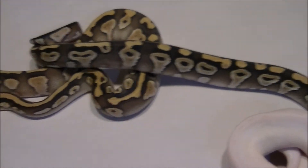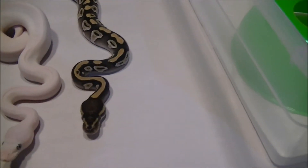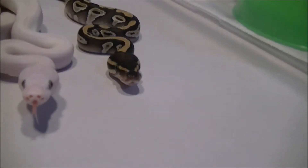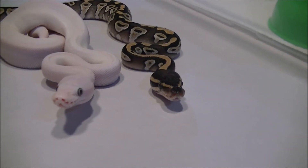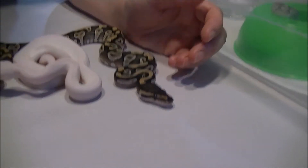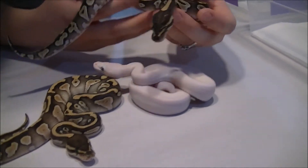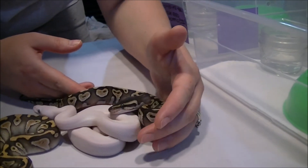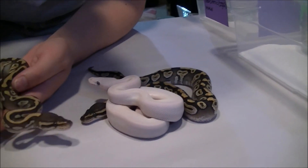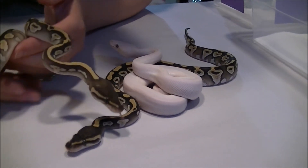These guys are more yellow. We really are fond of the mojaves — we love our mojave, she's just a total sweetheart and gorgeous. This little girl is really sweet like her mom, and we'd like to have another mojave because there's a lot of stuff we'd like to do with mojave, so we're holding on to her.